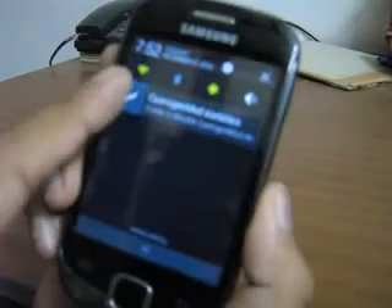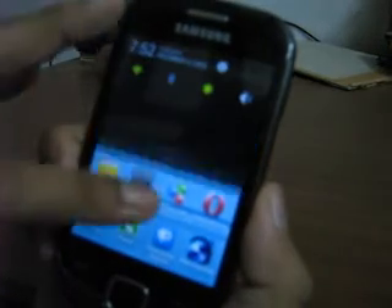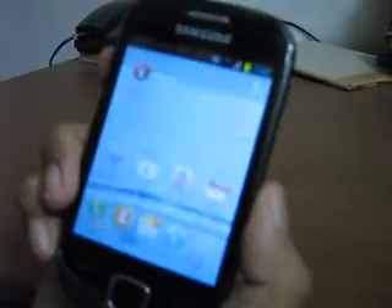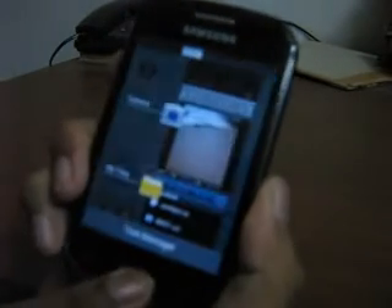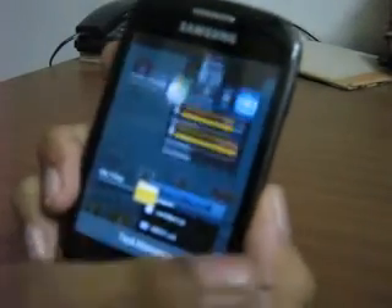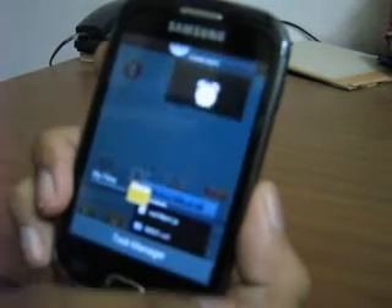You can swipe your currently running applications in your notifications bar, and when you long press the home key you can swipe your recent apps — giving you all the features of Jelly Bean.